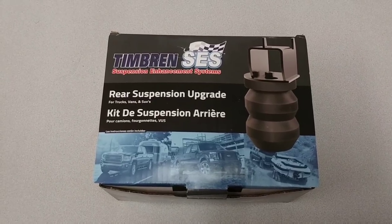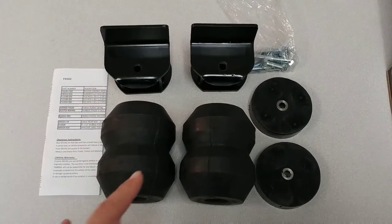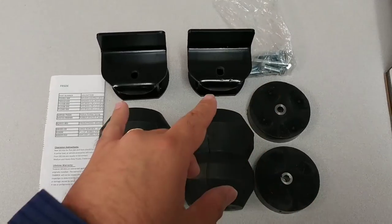The part number for this kit is FRSDE. This kit consists of the following parts: the two Timbren bushings, some spacers, as well as the hardware, and the two mounting brackets.